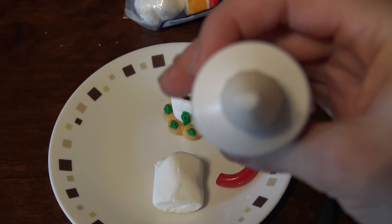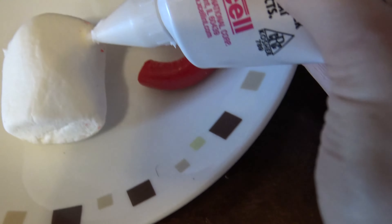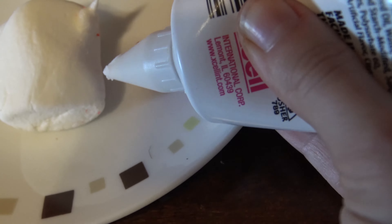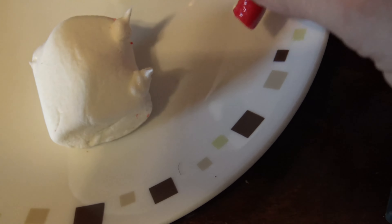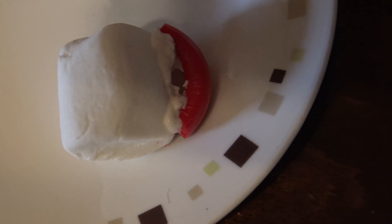Now that I have it unwrapped, I'm going to take this icing — the white one — with a little tiny tip on it. And I'm going to put it right here on the bottom. Then I'm just going to take my candy cane and stick it on like this. I need to go a little bit higher with that icing. So I have my icing on the side, I put my candy cane on there, and I'm going to let that sit so it can dry a little bit.